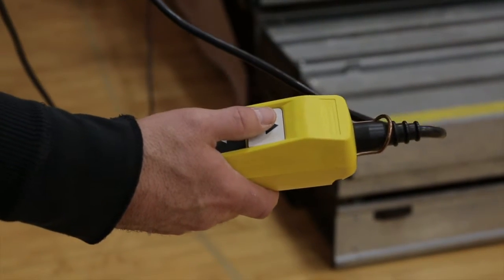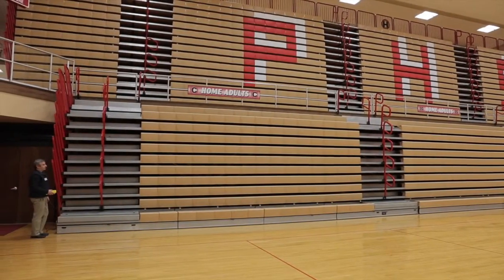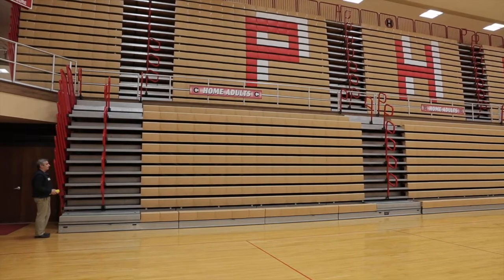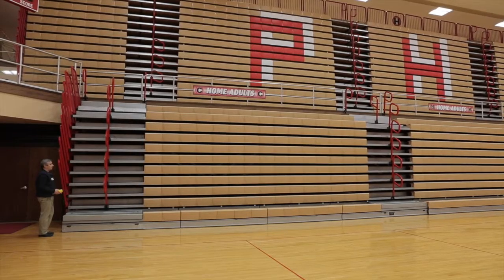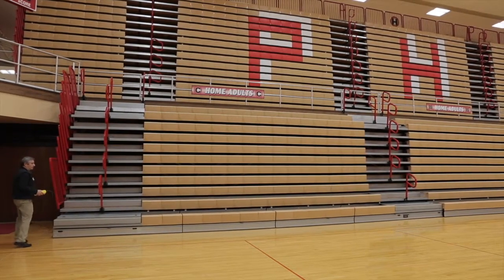It is recommended that you walk alongside the system while operating to verify that the system remains clear of all obstructions during this process. It is also important to visually check the alignment of the system during this operation. Never leave the pendant control unattended.